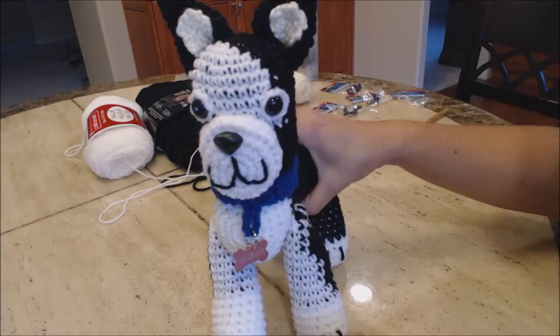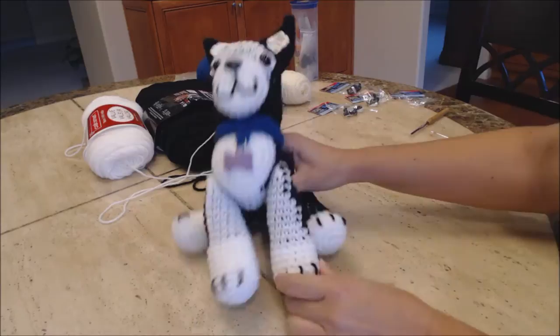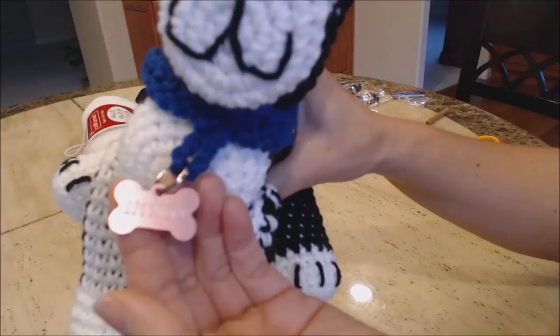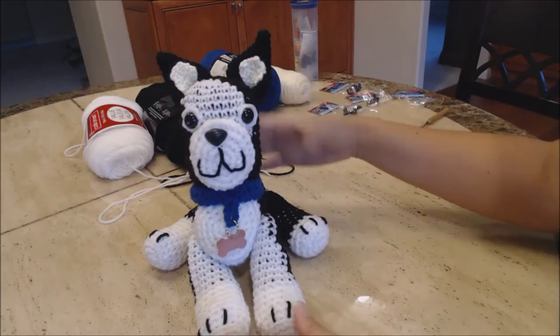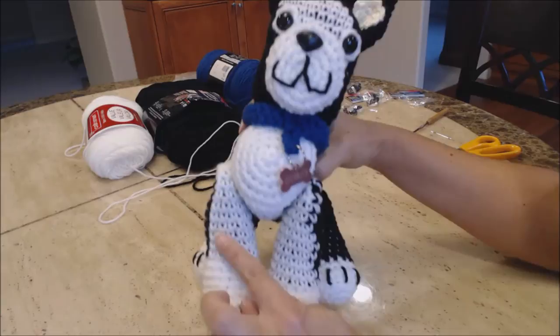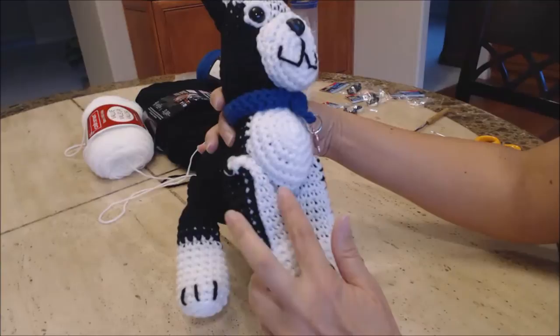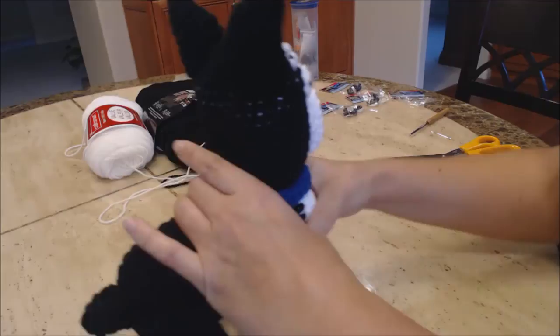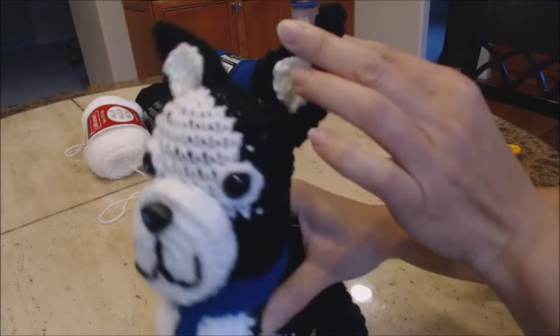For this video, I'm going to show you how to make this Boston Terrier. I made him so his legs can move and he can sit. Here I went ahead and got him a name tag that says Licorice. It's named after someone wanted me to make a Boston Terrier after their dog. You can see the back legs, and the face looks like and the ears.